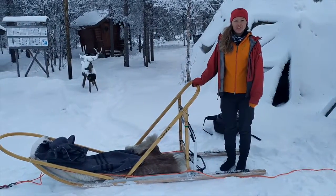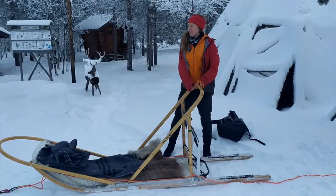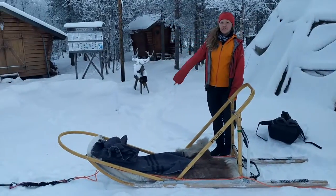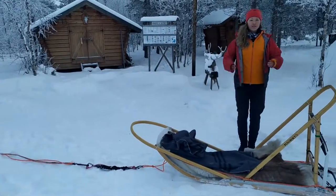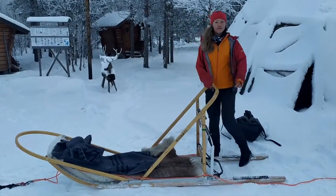Hi, my name's Carolina and I'll be your sleigh driving instructor today. This is your sleigh. You'll have five to six dogs in front attached to the line. The passenger sits in here facing the dogs and the driver stands here behind the sleigh.